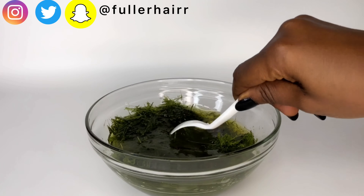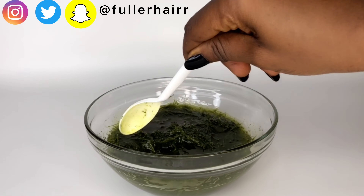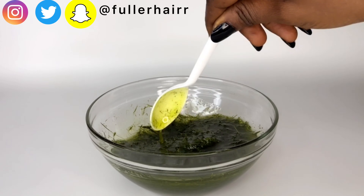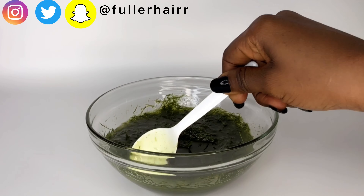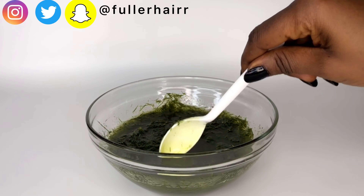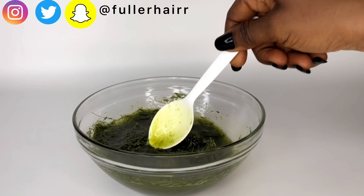After adding in my oil, I'll go ahead and give that a good mix — mix that properly to combine all the ingredients. I think you should go read up about this herb, lemongrass. Its benefits are numerous, not just for hair growth but for skin and health. Please turn on the bell icon so as not to miss out on our lemongrass series — more recipes coming up.